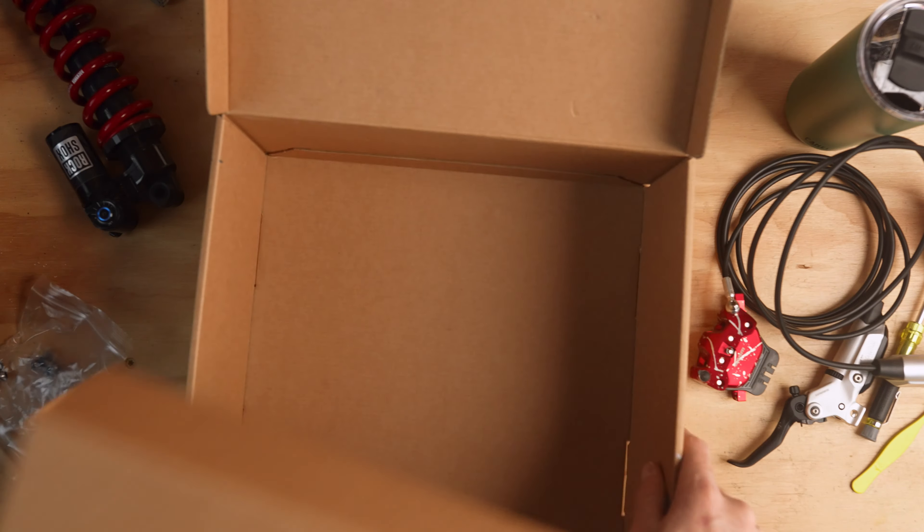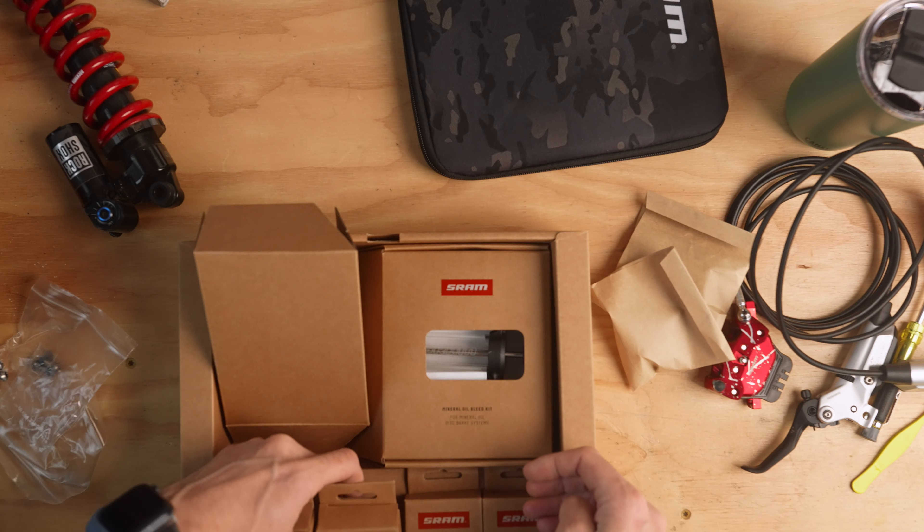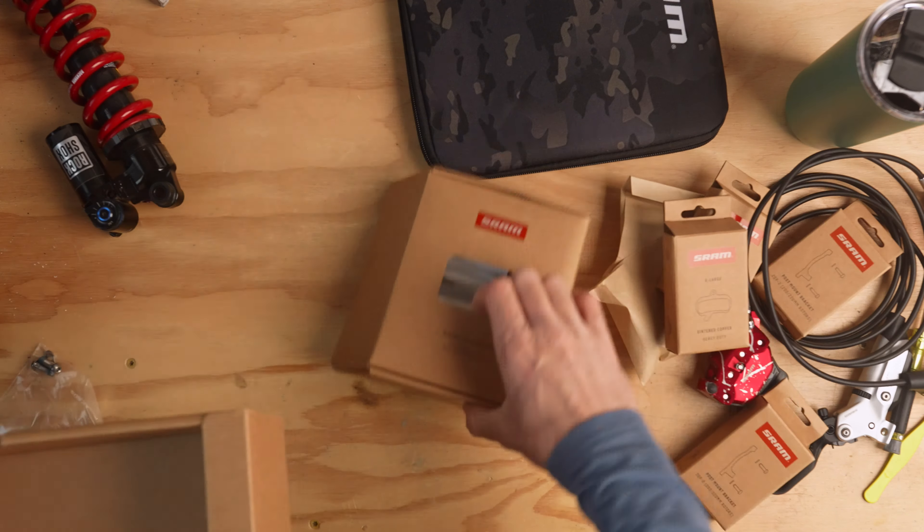SRAM just released the Maven brakes and they are huge — probably one size smaller than the brakes on your F350 Super Duty. Maven is designed for extreme duty, offering even more power and control. Quick primer on SRAM brakes: SRAM offers three levels of braking — light duty, heavy duty, and extreme duty — corresponding to Level, Code, and Maven. Let's see what it takes to be an extreme duty brake.